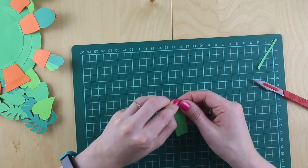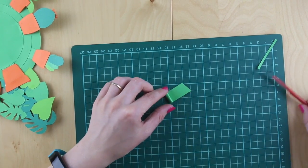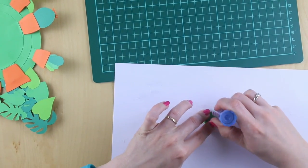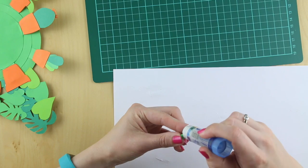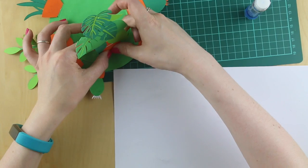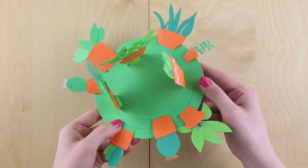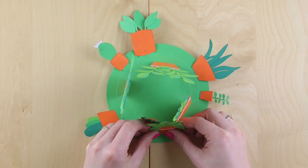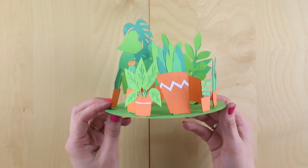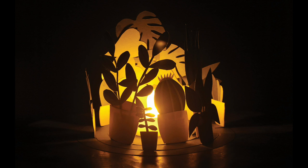To give the central plants some stability we're going to create little stands for them. Take another strip of paper and roll it up tightly into a little roll. Glue the end and then glue two sides — one will sit on the base of the stand and one will sit against the plant pot. Pinch your little roll into the bottom of the plant pot and then adjust the angle of where you want the plants to sit. Once you've done this fold up the rest of your plants. If you don't want a diffuser in the middle, well done — your light is complete. Here we can see what it looks like in the dark.